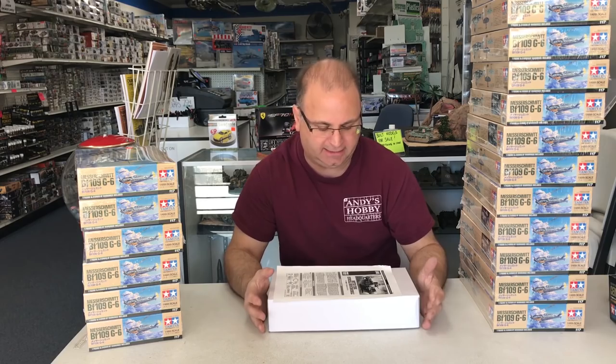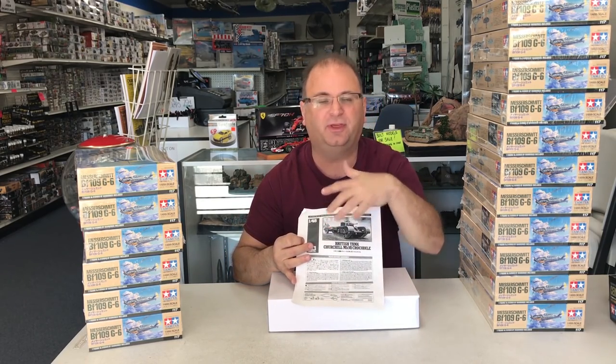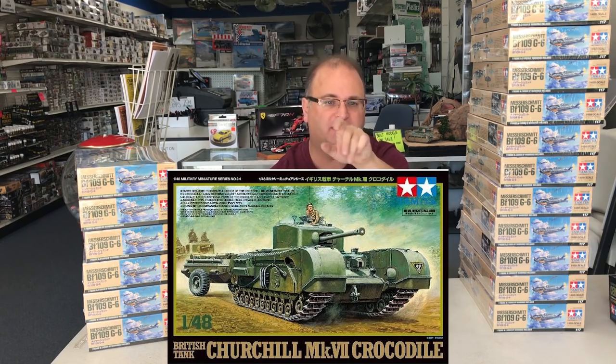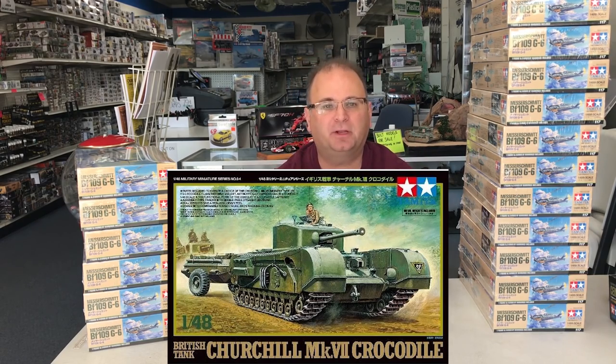The Crocodile tank is a Churchill tank that is pulling a little trailer behind it — I'll flash a picture of it on the screen — and it's basically a flamethrower tank. The little tank in the back was full of fuel, with a pipeline that goes down through the whole piece, and underneath the tank in an armored section it comes up inside and replaces the machine gun with a flamethrower.